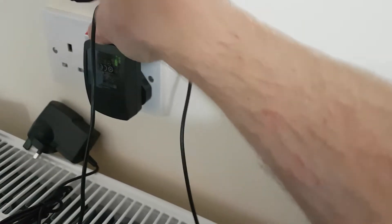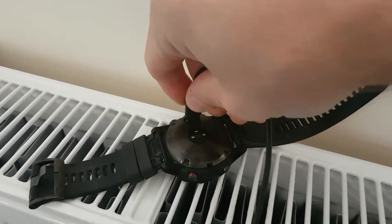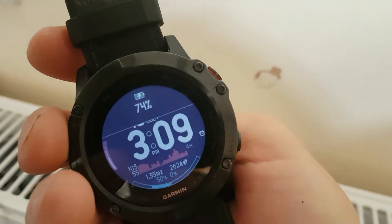It plugs in with a standard USB and the fitting on the end is absolutely identical. Click that in — there we go. A little vibration to say that it's charging, and you can see it's charging with no problem whatsoever.